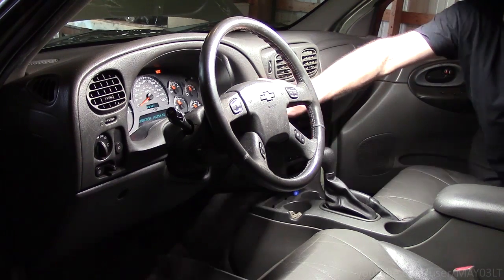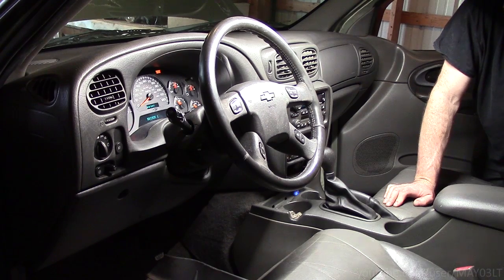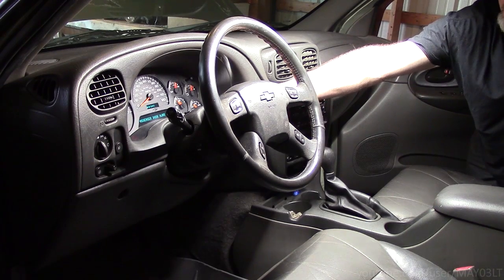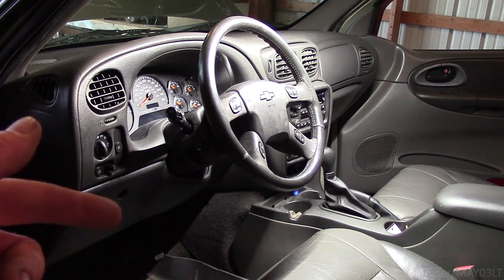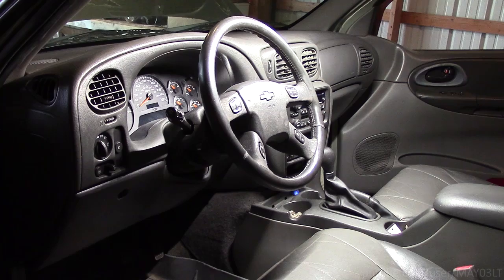I don't have my airbag light blinking anymore. Now, why do I do that from the passenger side? If something was messed up during the process where I had the airbag out, I don't want that thing blowing up in my face. Just a habit I've gotten into, and that's what I'm sharing with you guys. There's some things I'm going to be doing with Minty Green that will have the airbag out, so instead of repeating this whole thing over and over, it's all in one place: disabling and enabling the airbags in the Trailblazer.